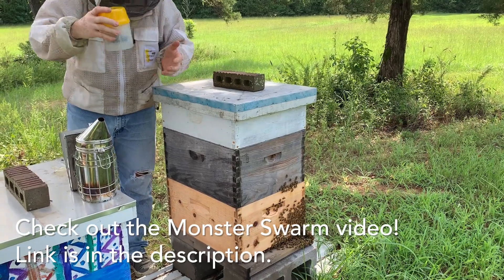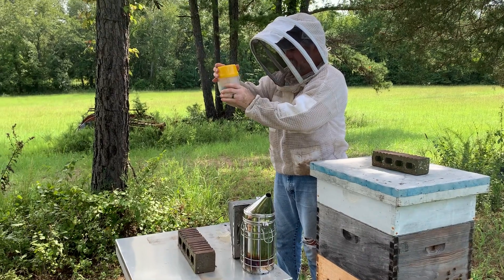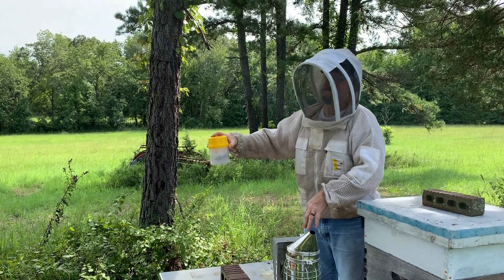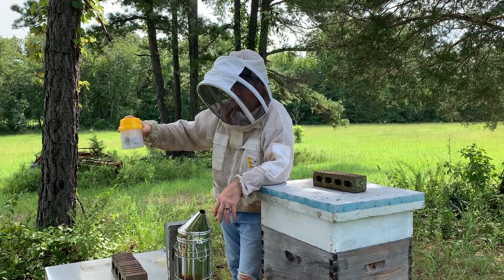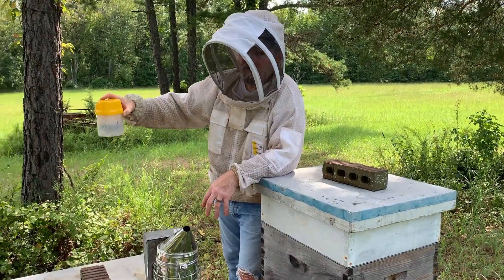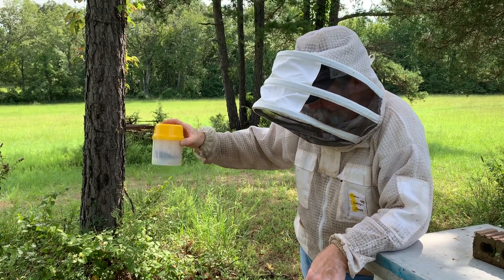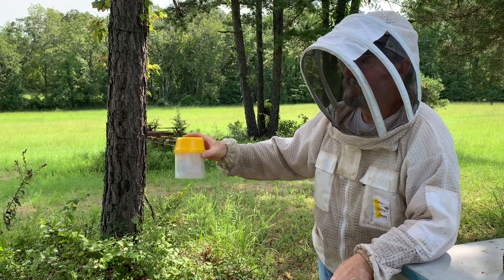I'm getting alcohol all over everything — I don't know where my leak's at. I trapped a bee in the lid. The monster swarm — this is the monster swarm box that we got. We put them in here and they made two supers of honey after they filled up the two deep boxes, and then had to put one back on merely for volume control.